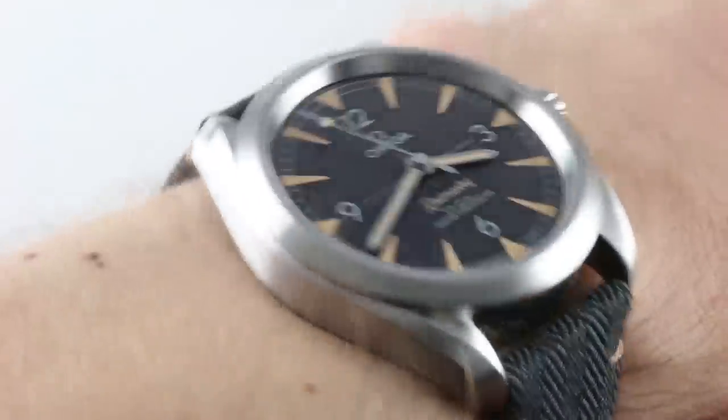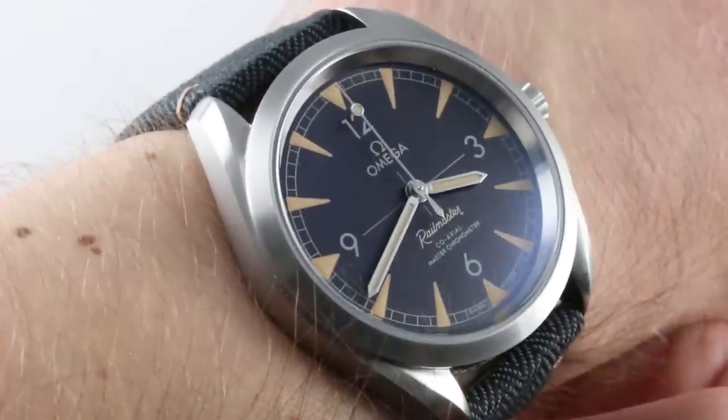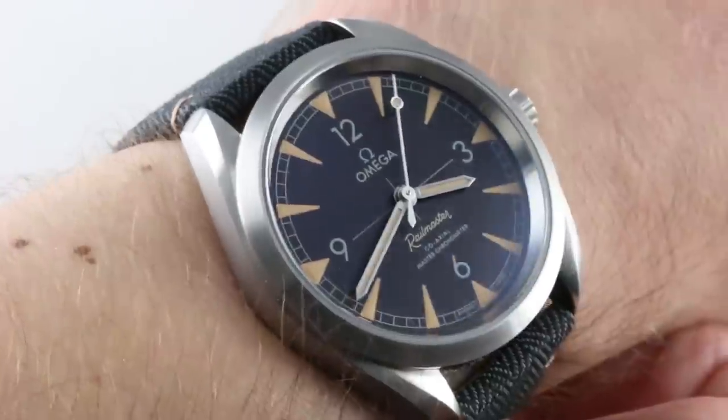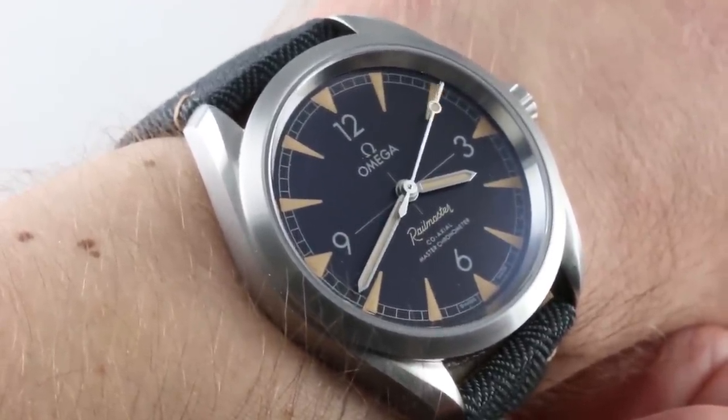If you like this watch, you can buy it on thewatchbox.com. You can buy, trade, and sell luxury watches on thewatchbox.com. Today we are discussing the most bang for your buck from Omega — or at least that's my opinion — the Omega Seamaster Railmaster.